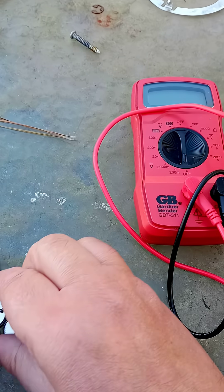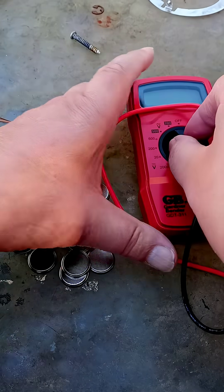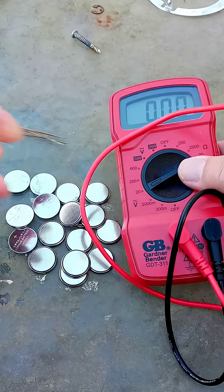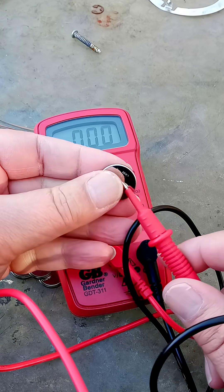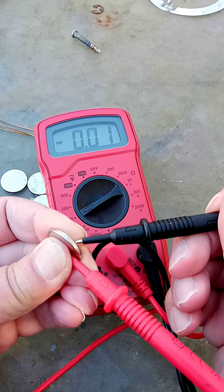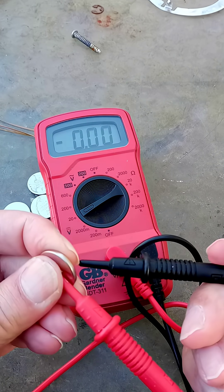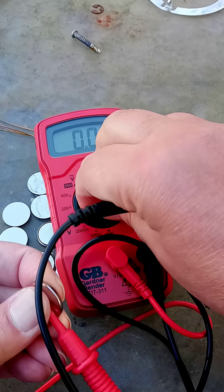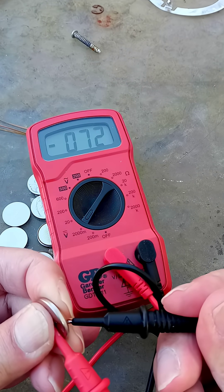I bought several batches of coin cells lately. Let's see what the voltage is. Put the battery on there — absolutely nothing. We'll put this one on. Very little on it. Less than a volt.